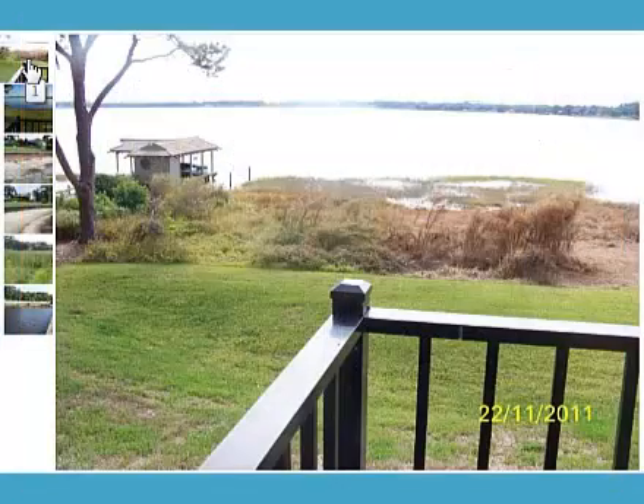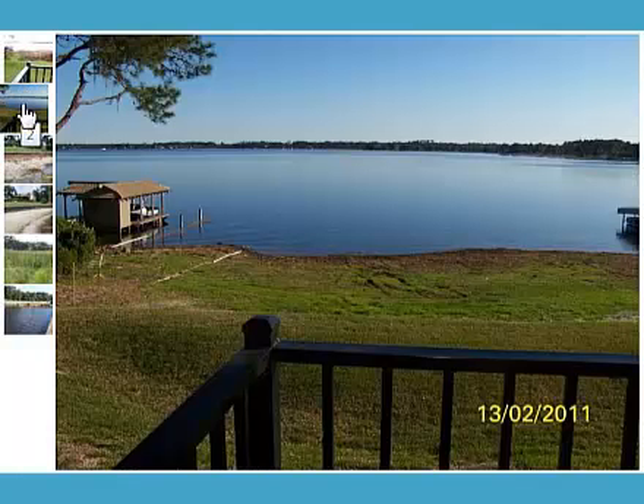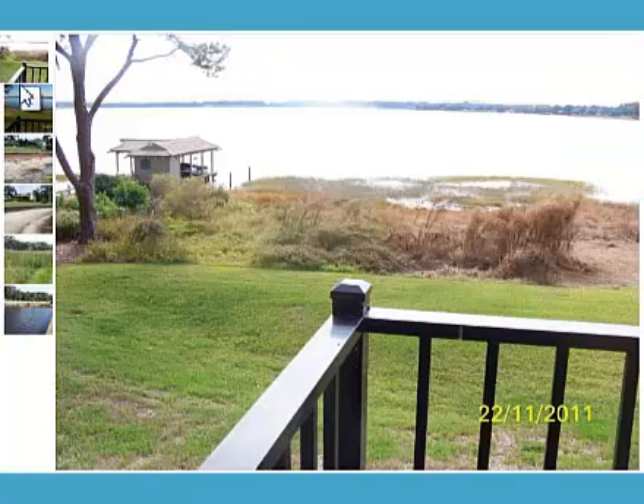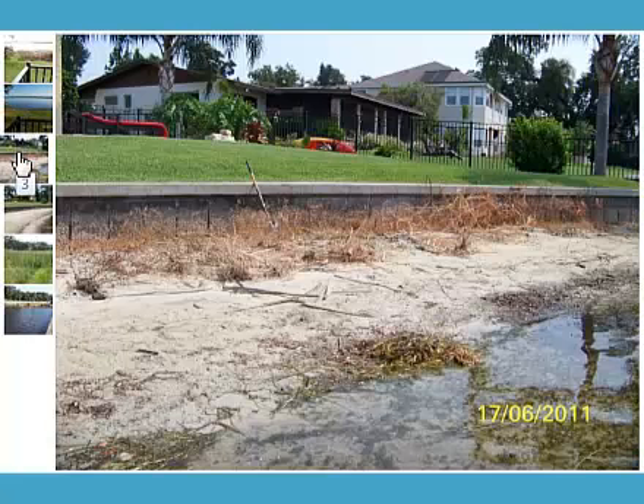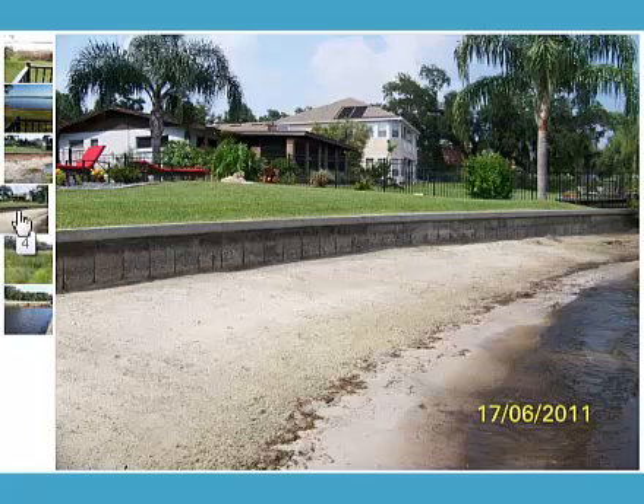Hey, it's Bruce with WeedersDigest.com, and I've got interesting images that were located by one of our customers. He didn't even share this with us — we actually found him on Craigslist. He has a service that does shoreline cleaning, and if you look at this from before to after, obviously that's amazing. He did it with our tools, but it also took some work. Here's another application where you've got a bunch of dead vegetation on a shoreline, and he turned it into what appears to be a very nice beach.